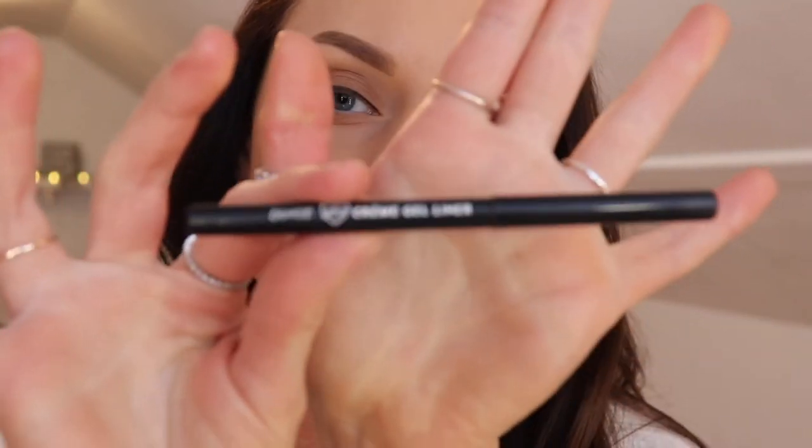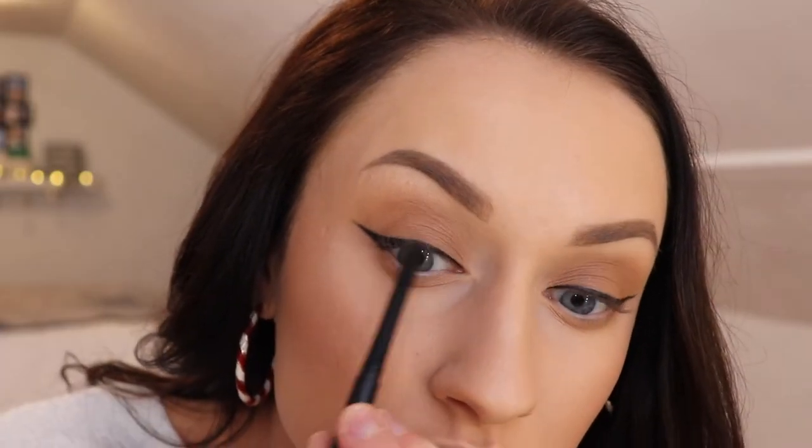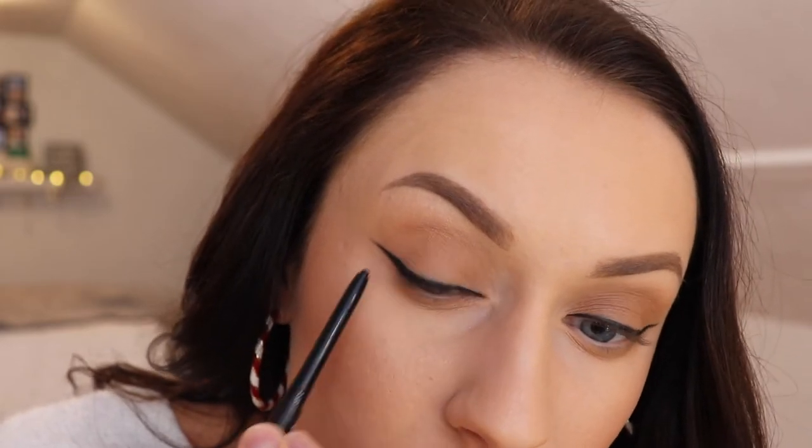Now for my waterline, I'm just going to be using my ColourPop Cream Gel Liner in black. I really recommend not skipping that step because it just connects the top liner to your eyes. Now I'm just going to do a quick coat of mascara — I'm just using up this mini Too Faced Damn Girl mascara.